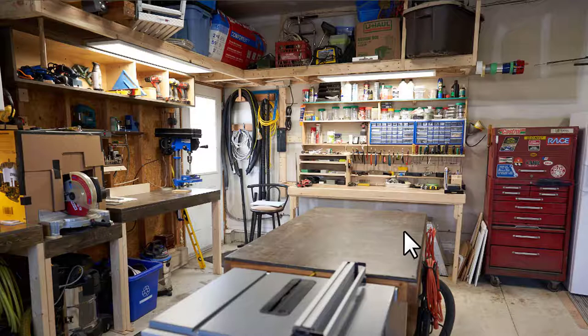This is version one of my workbench and I already have plans made to do version two. I have a shop vac back here — you can see the hose coming out going into the back of the table saw. The workbench is 35 inches high, three feet by five feet long, and it's been absolutely perfect. It supports a four by eight sheet of plywood so you can do all the cutting you want.